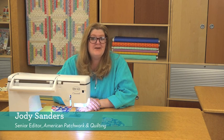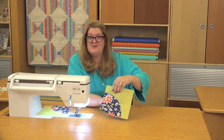I'm Jody Sanders and this video is brought to you by Baby Lock. Today we want to take a look at sewing curved seams. Sometimes that can seem really intimidating. Straight seams are certainly easier, but with a couple of tips and tricks you'll be sewing these Drunkard's Path blocks in no time.